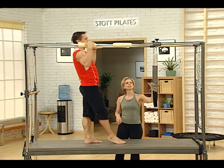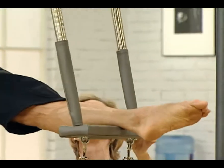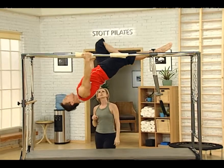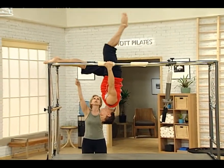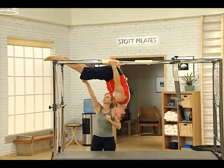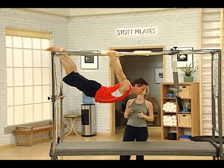One foot steps into the trapeze. That's it. Other on top of the bar. Into the scissor position first. Reach — that's it — until you get to the other bar. Then the other leg comes over. Open the legs and really nice into the extension. Wonderful.